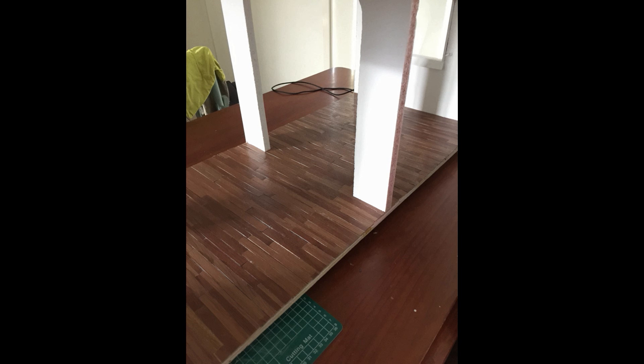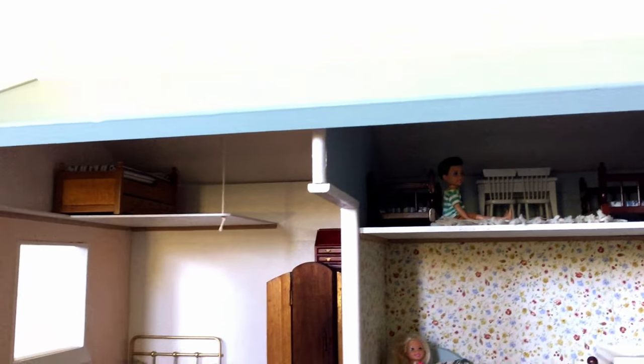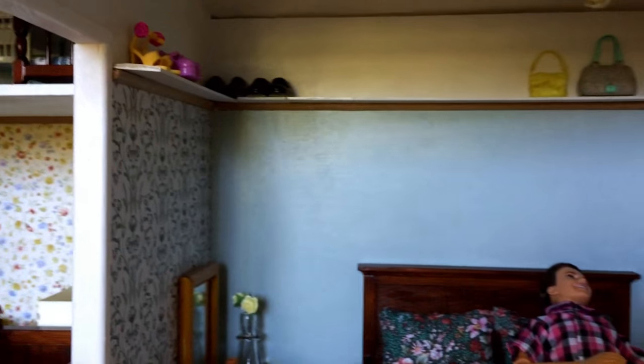I stuck the whole flooring down with liquid nails to make sure it was really permanent. In the bathroom I also used more lino tiles and cut them into little one-inch squares to tile halfway up the walls. The house originally had six rooms, but on the second floor I added two little loft spaces above two of the rooms. In the last room on the top floor I added some slim shelving by painting some wooden rulers white and gluing them on top of some trim.